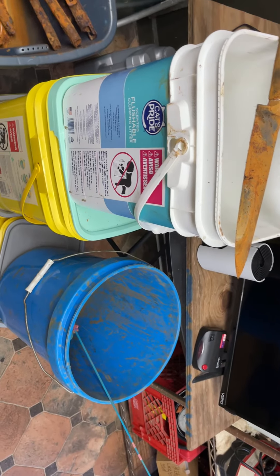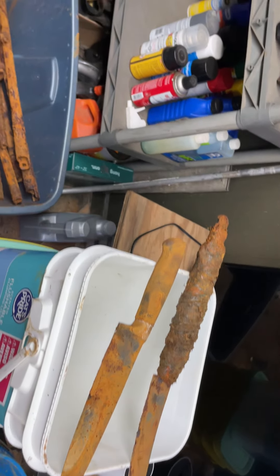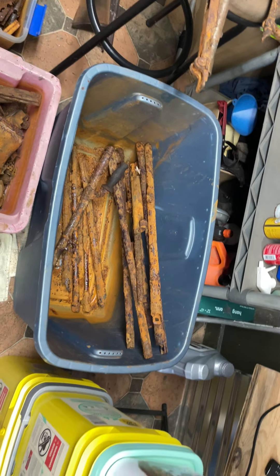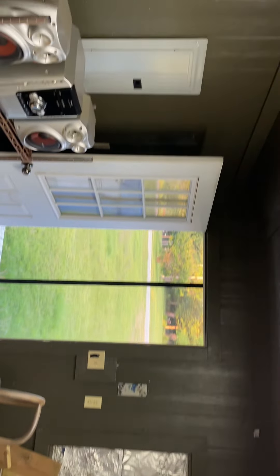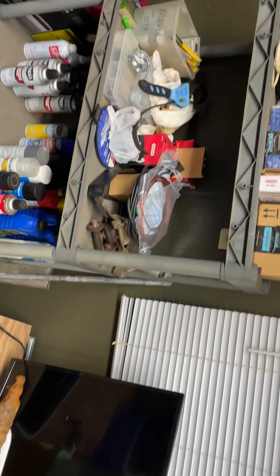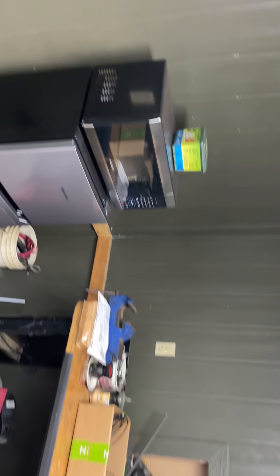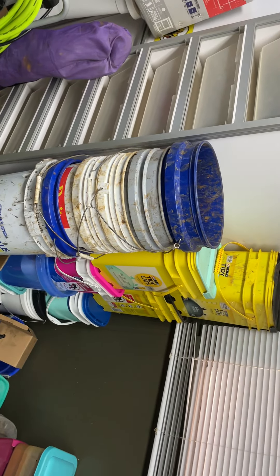All right everyone, this is Gene with Cajun Magnet Fishing, and I said I was gonna make another video of the gun finds we have. This is actually my man cave building during football season — it's a wreck right now because of all the magnet fishing stuff. I think we might have enough buckets.